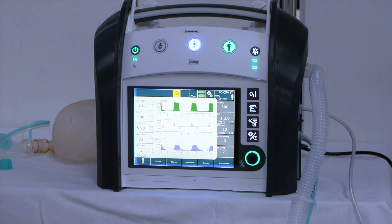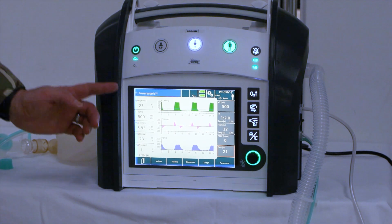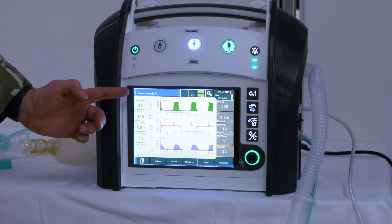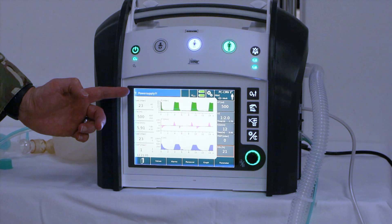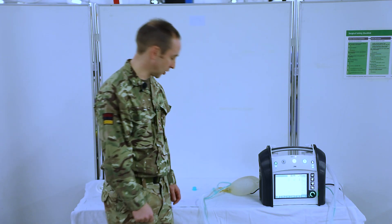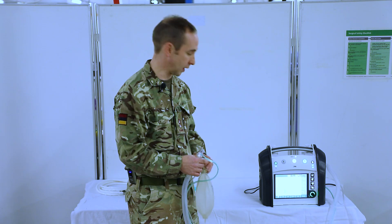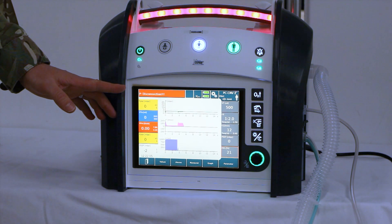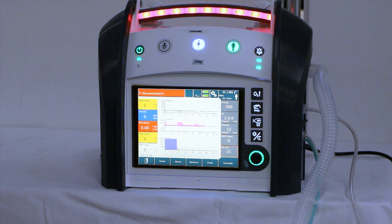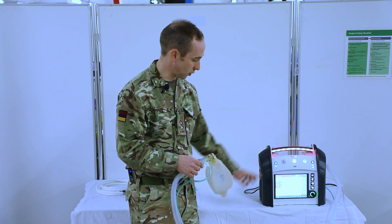Next, we're going to check the external power supply. We will disconnect the device from the external power supply — at this stage we should get a blue alarm which says 'power supply' with an audible alarm. We then reinsert the power and the alarm should disappear. We'll then do a disconnection check: take the test lung and remove it. At this stage we should get a red alarm which says 'disconnection' with an obvious audible alarm, and a highlighted red alarm at the top on the bar. When we reconnect, after a few seconds that should then disappear.